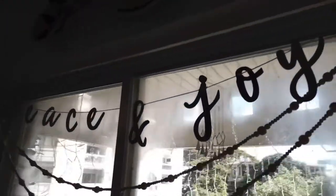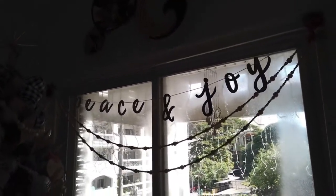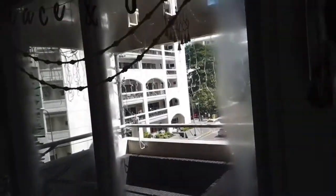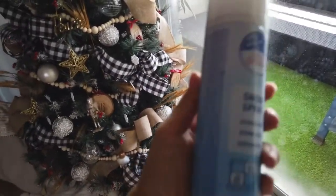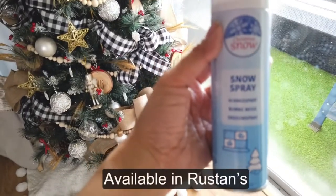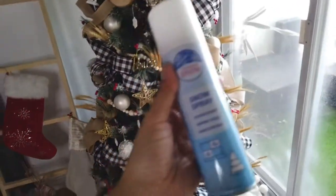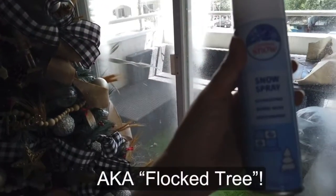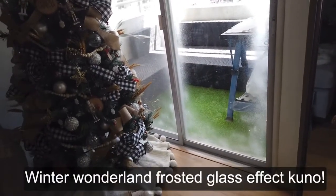I also got this 'Peace and Joy' sign. And can you see — it's snowing! Here in the Philippines, it's snowing — well, fake snow. Let me show you what I use for that. It's a snow spray, so it's fake snow that you just spray. You can spray it on your tree to get that snow effect, but what I used it for this year is I put it on our window, so it looks like it's snowing outside.